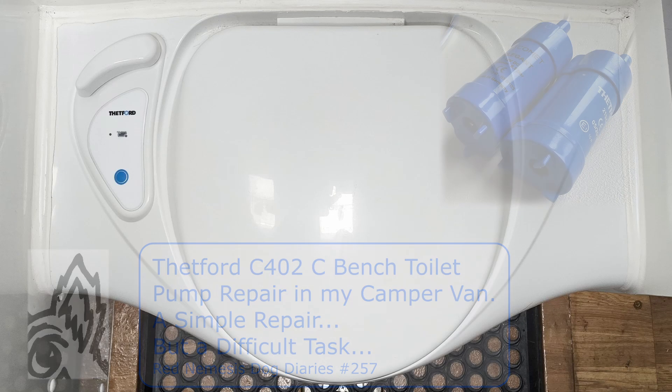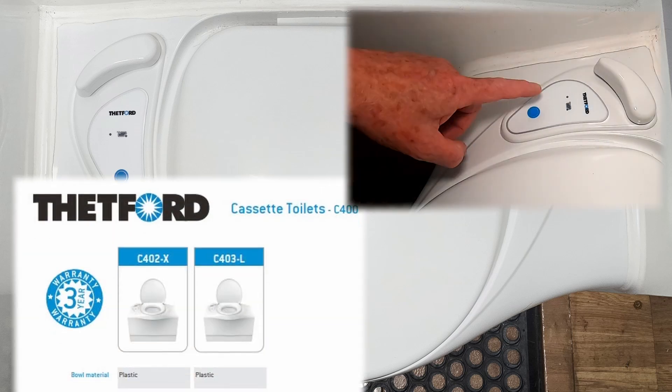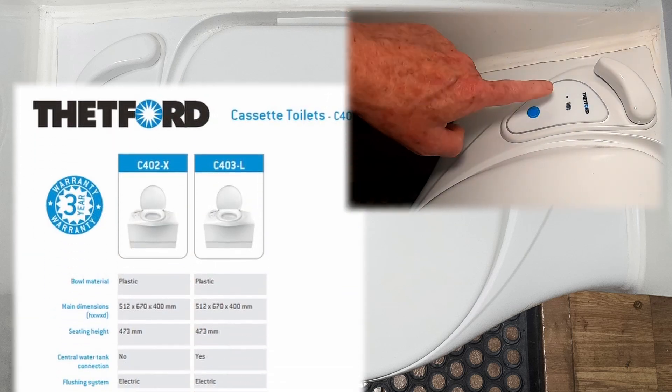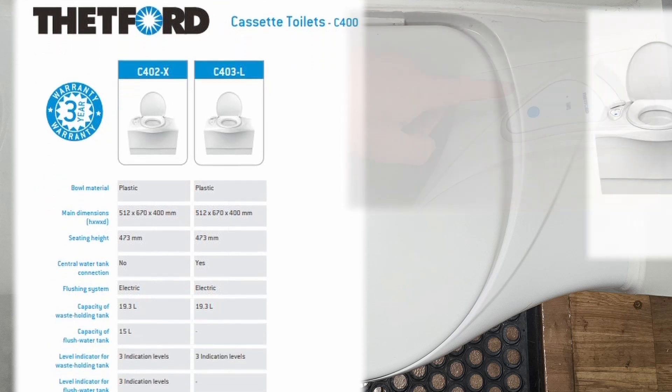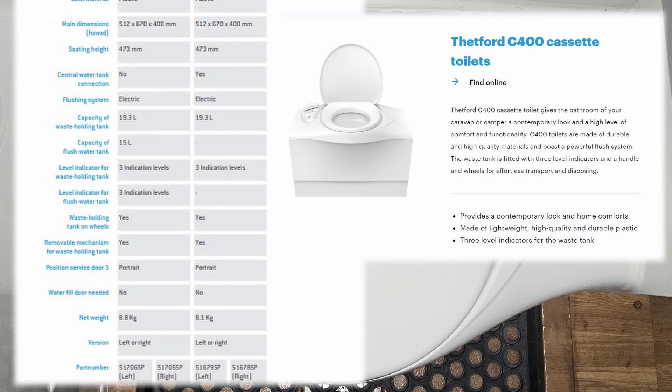With zero warning, on a warm day in the summer of 2024, when I went to flush my Thetford toilet and pressed the blue button, nothing happened — no whirlpool of water swirling down into the cassette and no pump noise.